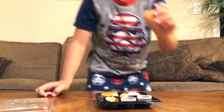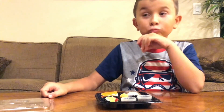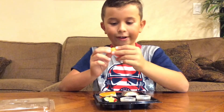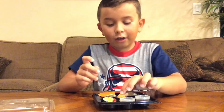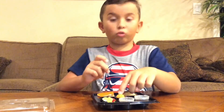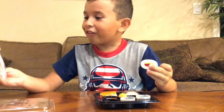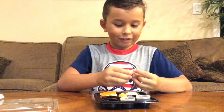Next we have the candy ikura. Let's see how they taste. They're pretty much like an orange citrusy gummy with orange and vanilla sprinkles on them. They taste really good but are a little bit too crunchy.